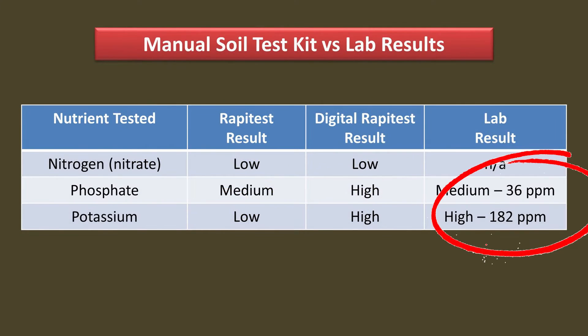The other thing you will notice is that the lab results give you actual parts per million values. The home kits only give you a range, like low or high. This is okay if you just want a rough idea of the nutrients, but it's not accurate enough to determine the amount of fertilizer you should add. For example, if you get a low reading, is it really low and you need to add fertilizer, or is it almost medium and you don't need to add fertilizer?